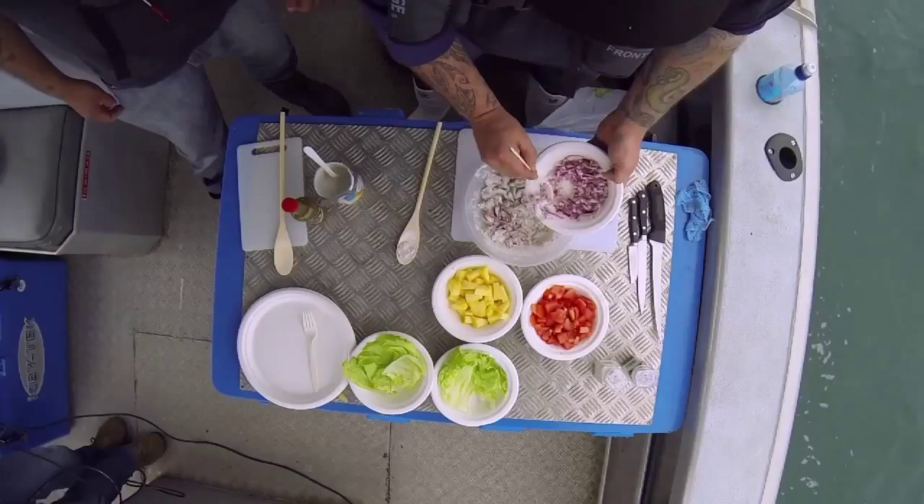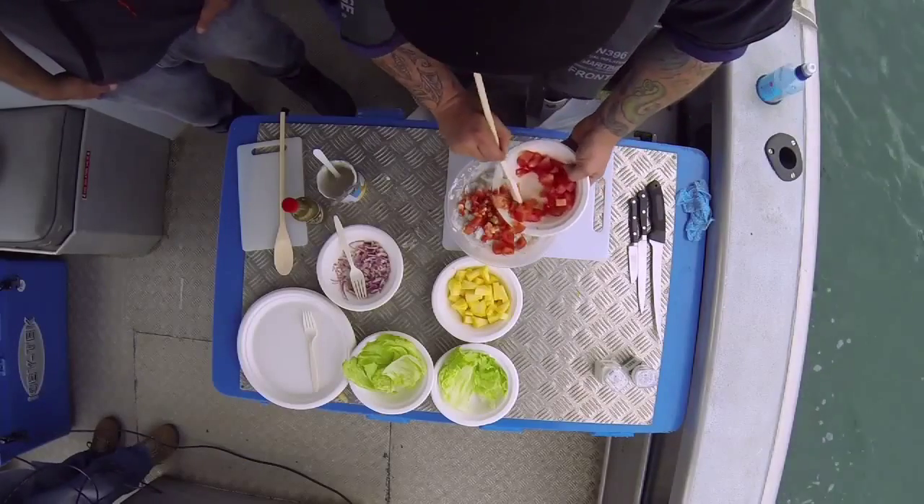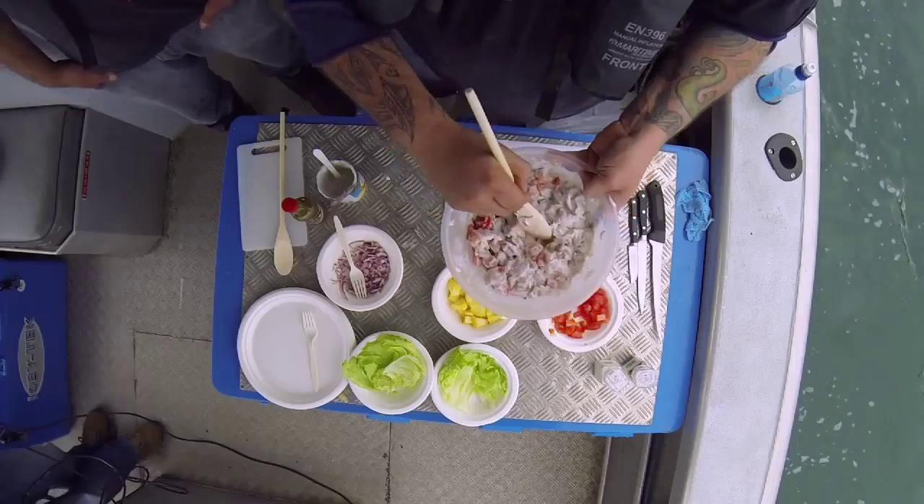Now we can add the other ingredients: some red onion, some tomatoes, a bit of red pepper, and a bit of spring onion. Mix it through and you can already see that colour starting to come out.